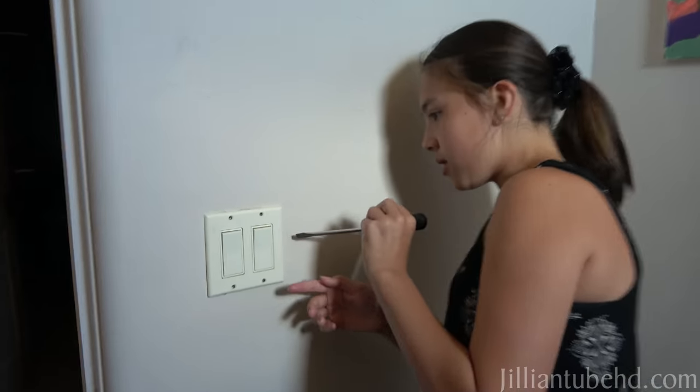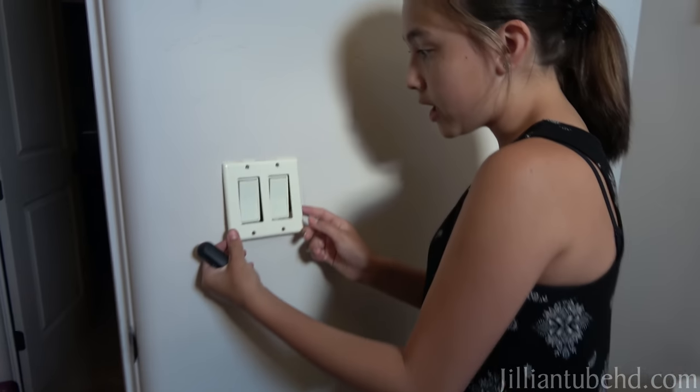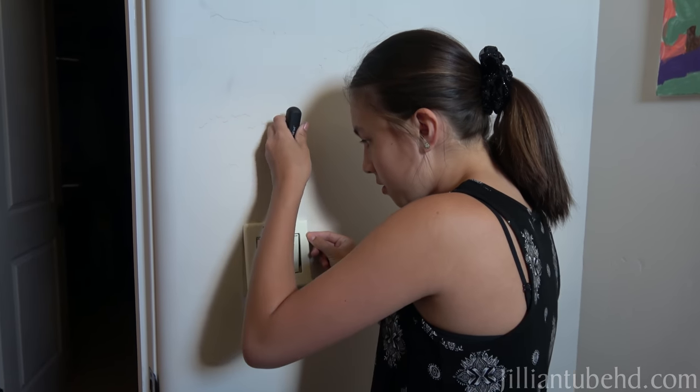And then if you can't take it off, mine had a little space right here, so I just put my screwdriver under there and it came off. You have to do it gently so you don't tear off all the paint from the wall.